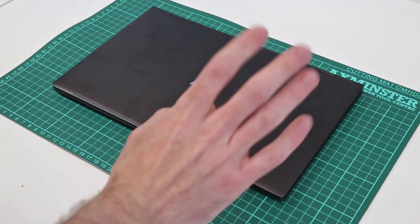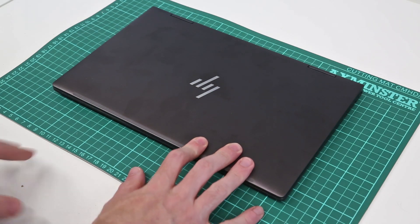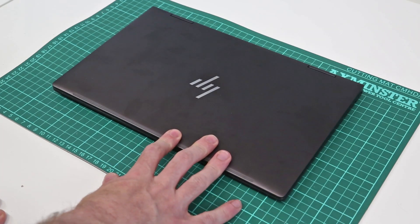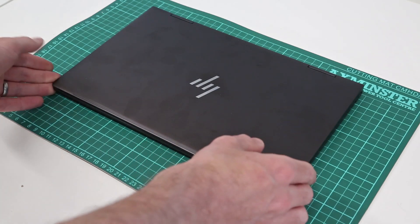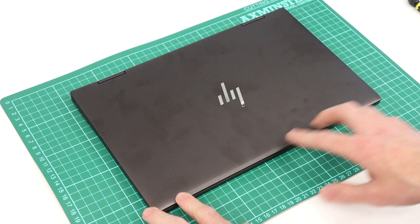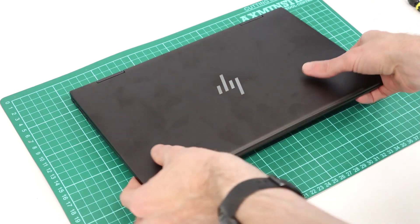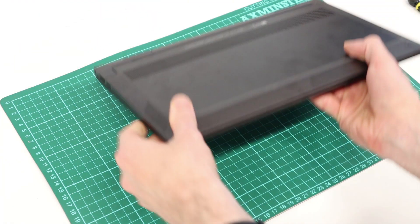Hi, I'm James and in this video I'm taking a look at the HP Envy X360 13AY0008NA convertible laptop. This guide is applicable to any of the AY000-based chassis designs.